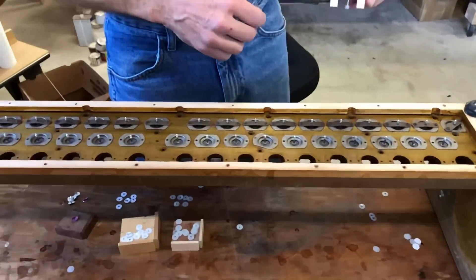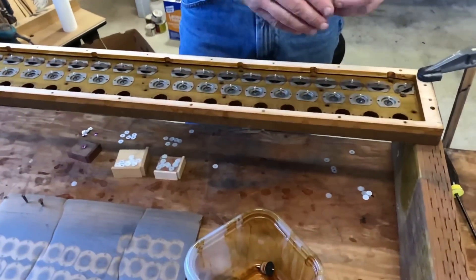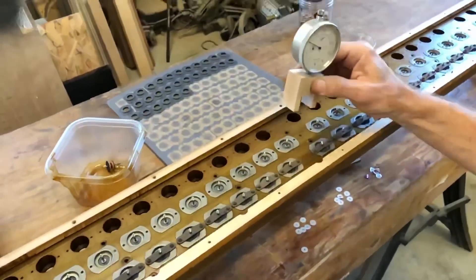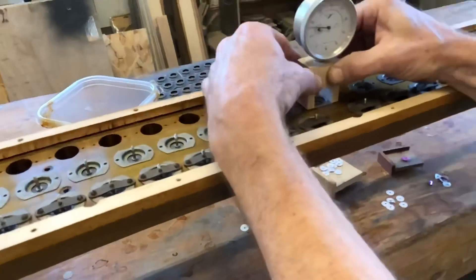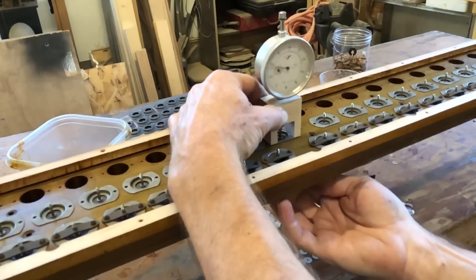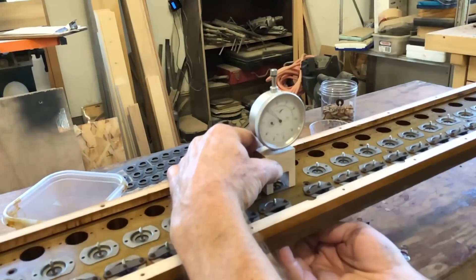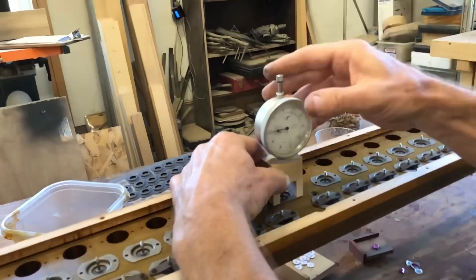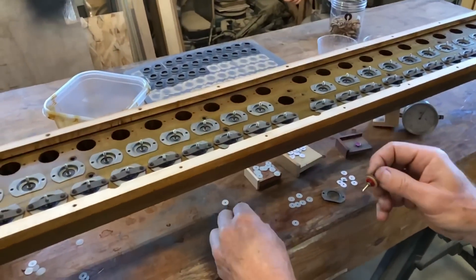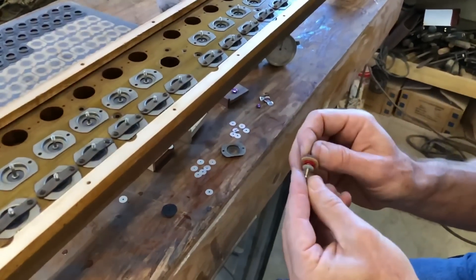Now we've got our dial indicator set up with a special little base so that it can straddle the valve stem. You put that on there and hold it down fairly tight, give it a couple taps — what that does is seat that top valve seat to make sure it is fully in a seated position. Zero out your gauge and see where you are. We're at 31; I want to be at 35, so this valve happens to be a little bit too lean.